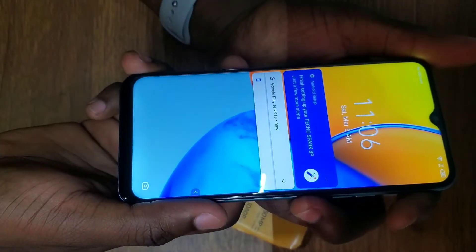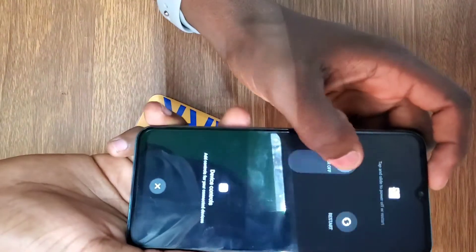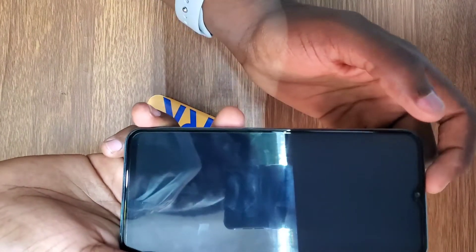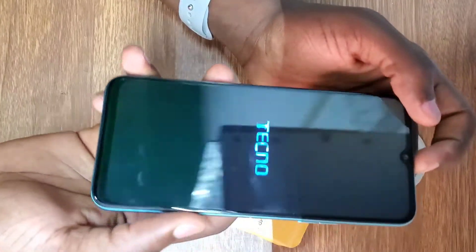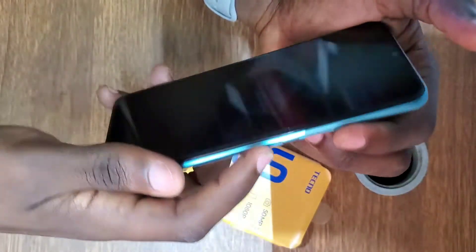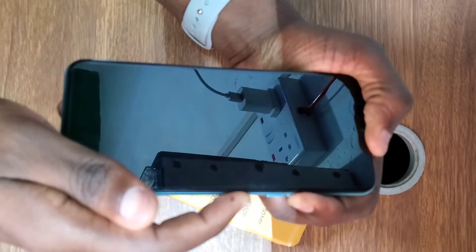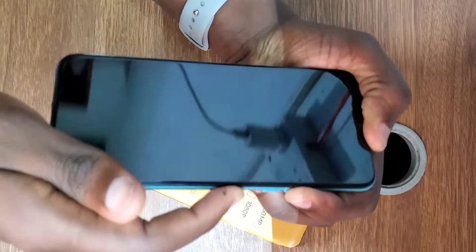Follow the steps. First, power off the phone. On this phone, the power button and fingerprint sensor are in one place, which is a nice touch. After powering off the phone, you press the power button and volume up together — hold the power button for four to five seconds.